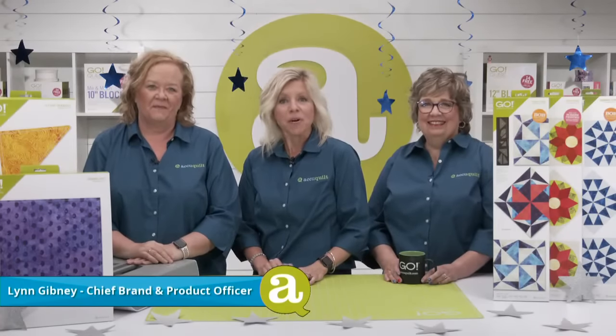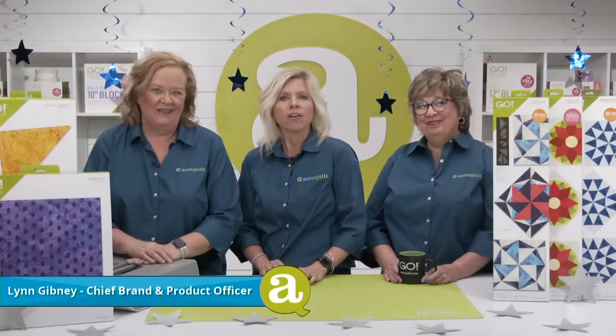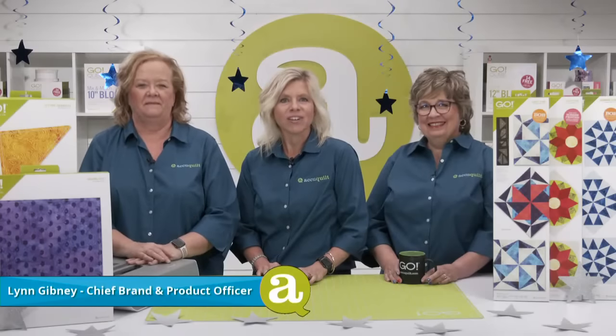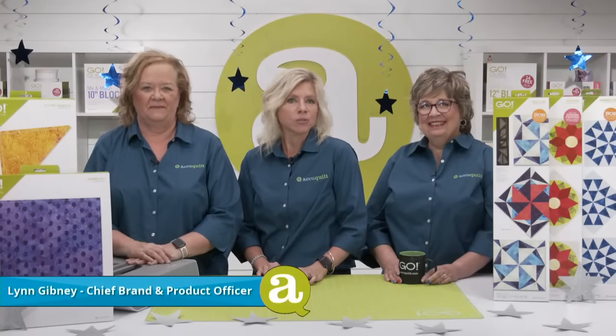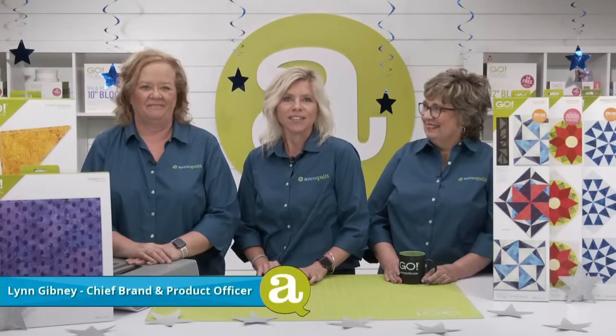Hi, I'm Lynn Gibney, AccuQuilt's chief brand and product officer. Welcome to today's show called Go Stargazing. We are over the moon for this die-to-try launch party. We will be sharing twinkling ideas and inspiration using our new Go Lucky Star 10-inch finish die.